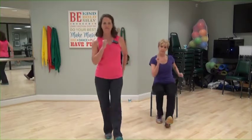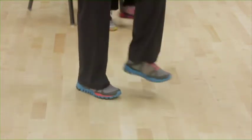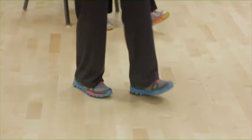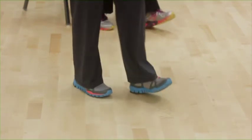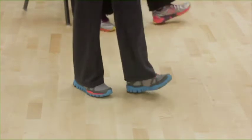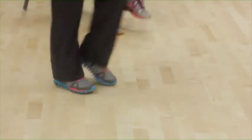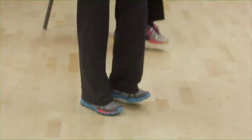In four, three, heel taps to the front, right, left. Four, three, now leave your right foot out and tap the toes. Faster taps. Tap side to side. Faster taps side to side. Four, three, back to your march. March up onto your toes. March down and on your heels.